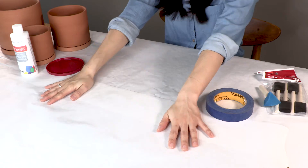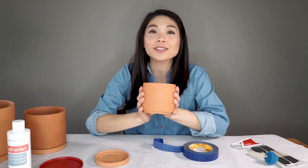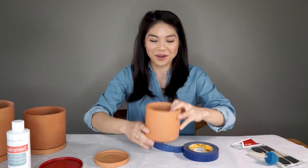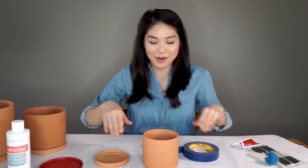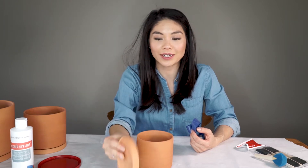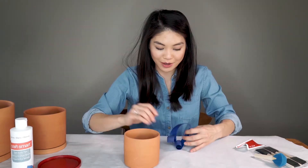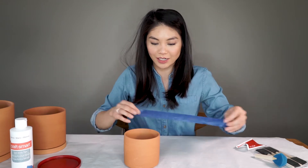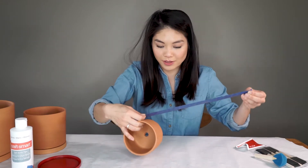First, cover your workspace with paper. I'm going to start with the smallest pot because the design is the easiest — it's just horizontal lines, so we can use this one to warm up. First, the saucer is completely painted white so we don't have to tape that at all. I'm going to use my tape and go around the bottom.